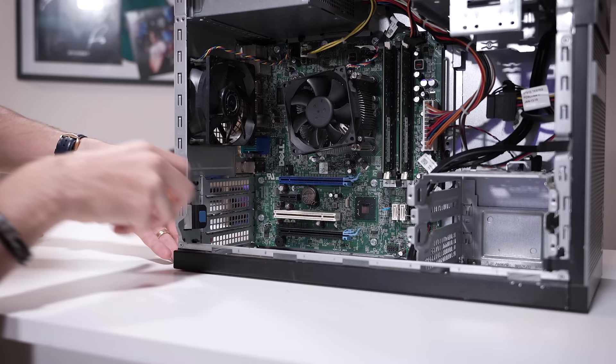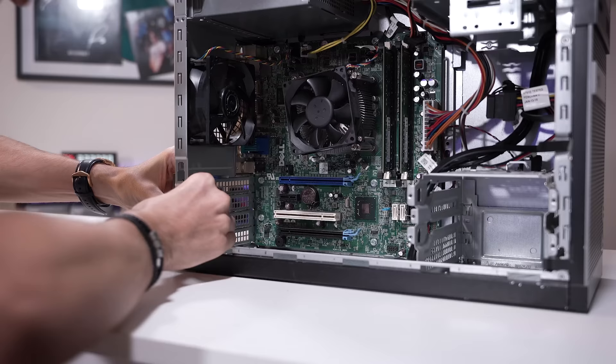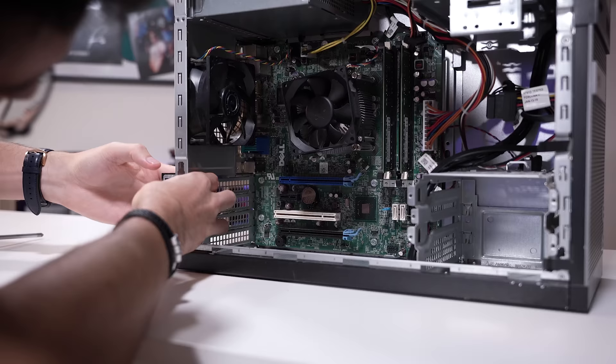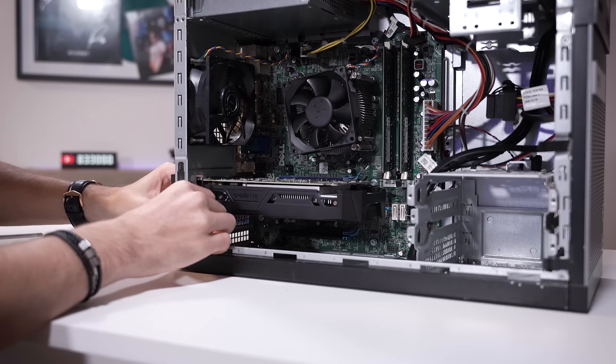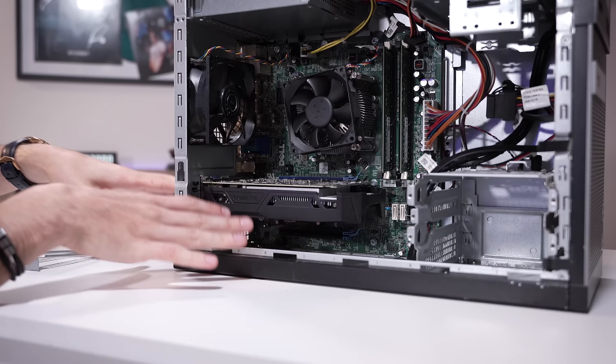Installation here is pretty straightforward. You pull back the slot covers and the card just slides in. Again, no supplemental PCIe power to worry about — it'll draw all of its power through the 16-lane slot. Then we just close this back up. It's literally that simple. Even folks who aren't very familiar with PCs could figure this out in a few seconds.